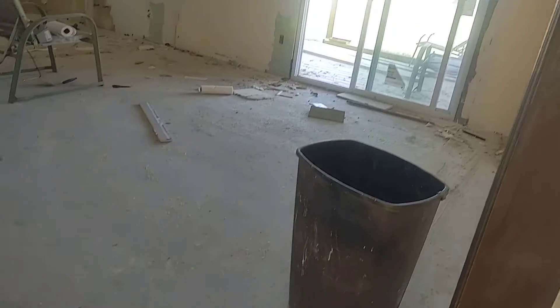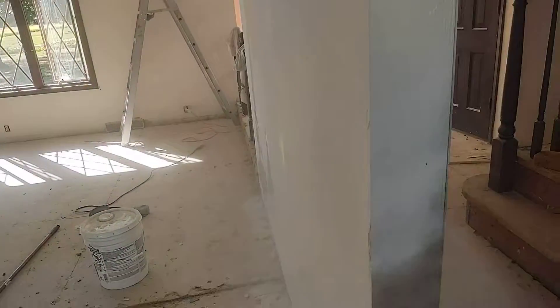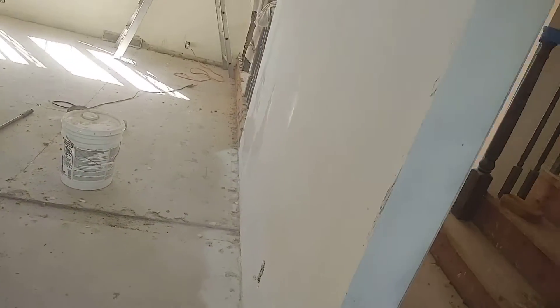I'm painting the trim. Makes it a lot easier.